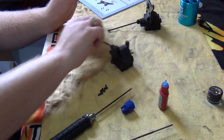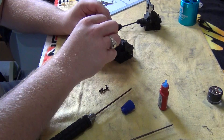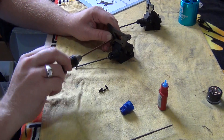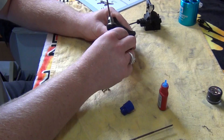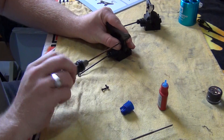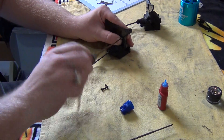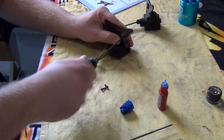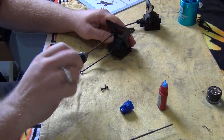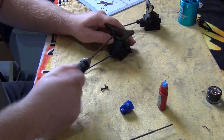Now we need to put the shock tower on. Put a screw in here, then quickly put the other one in as well so we don't get it crooked. As I will say in pretty much every video, do not over-tighten the screws as you're screwing into plastic.